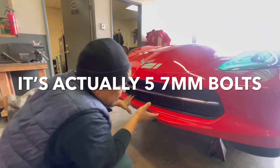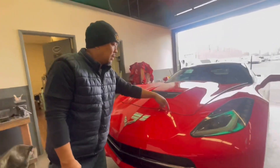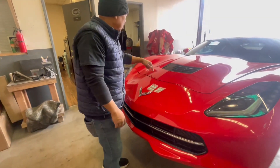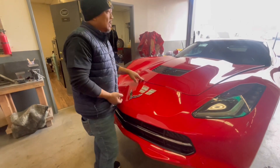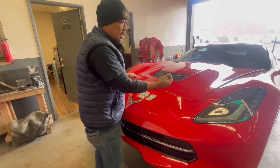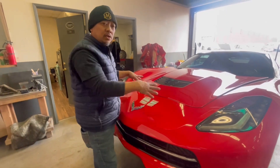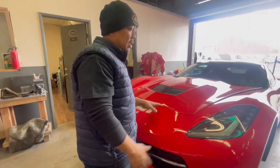Once you get those off, there are basically four torque screws over here in the top. I don't know what size it is, but you'll see. And two snap-ons on that thing. So that's two and four. Now, once you get all of those off, it's basically time to take it off. And I'll show you in a minute.